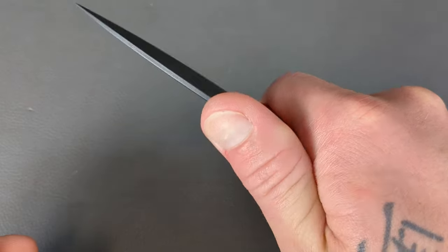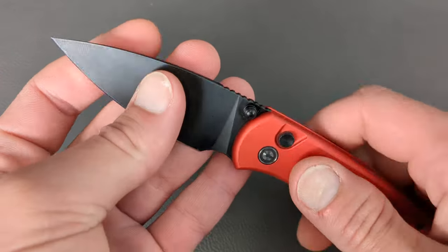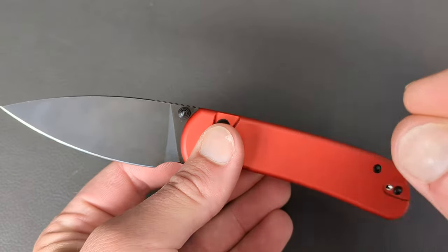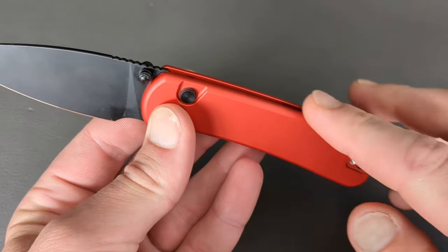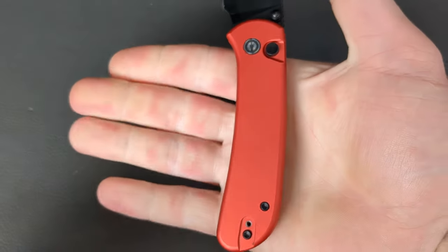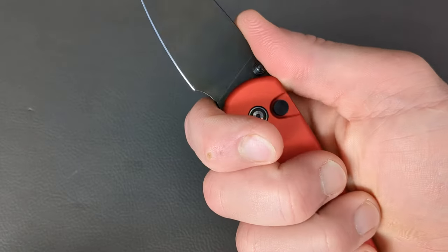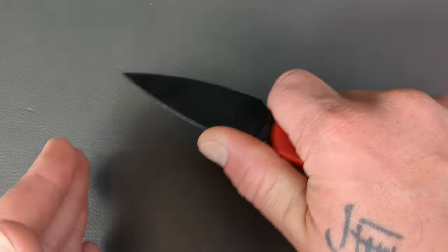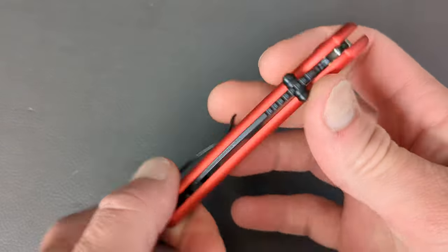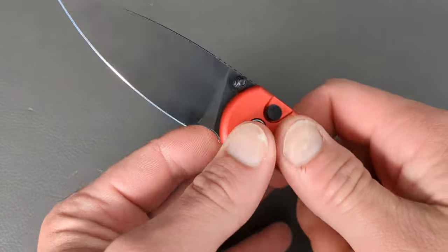As far as an EDC knife goes, something that is going to be tough, hold a toothy edge, have some corrosion resistance, be comfortable in hand — the Cubit is going to do all those things very well. They chamfered and softened all the edges, so it is very comfortable in hand. Even with larger hands you should be able to get a full grip, and you can get right up behind that edge for some detailed or controlled cutting. I definitely like the Cubit, but I feel like Civivi kind of rushed this out the door in a sense.